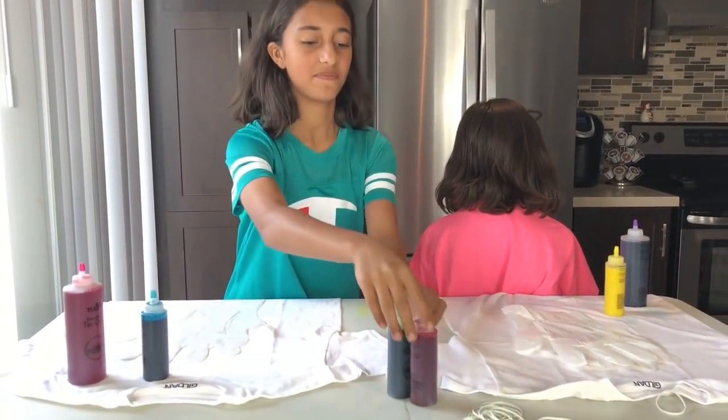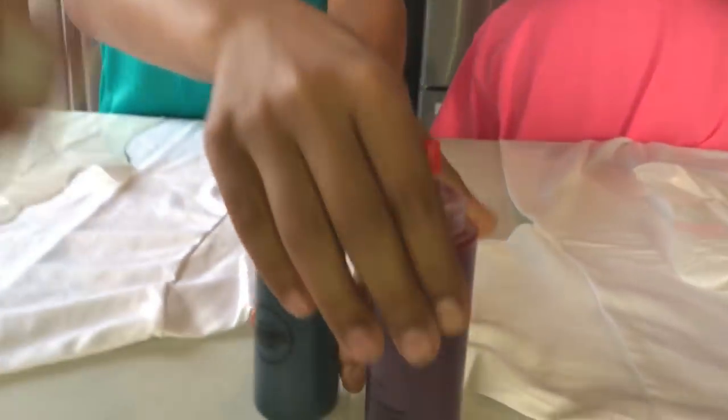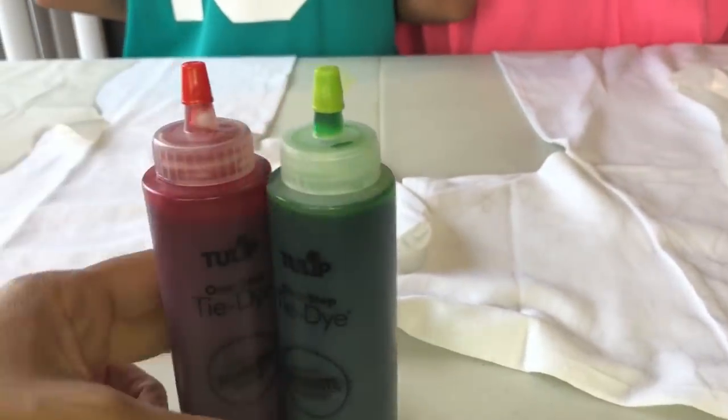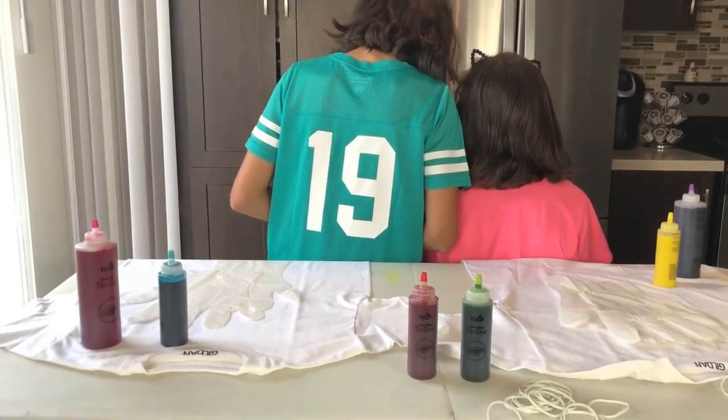Mommy will mix them for both of us at the same time. Both of you guys at the same time — three, two, one!